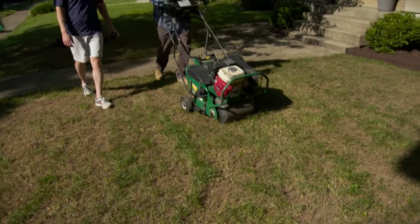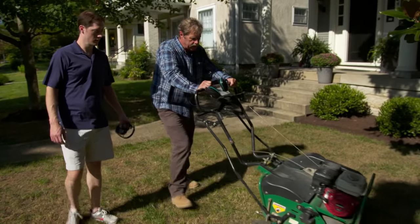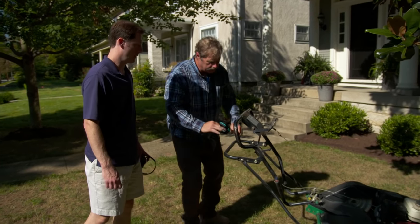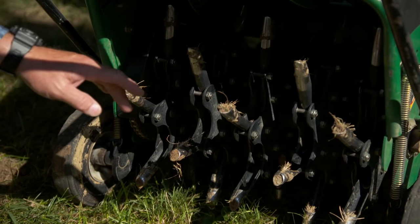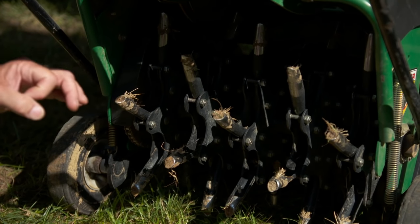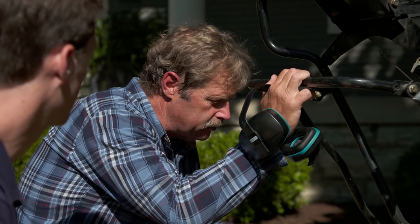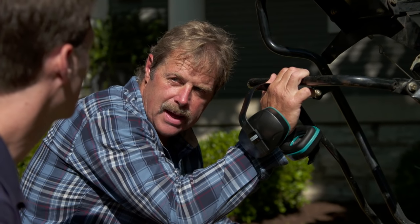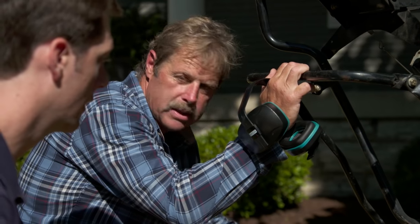Our next step is to aerate the lawn. Aerating the lawn is the best thing you can do short of applying chemicals. This machine is going to drive these tines down into the soil and pull a plug out when they come up. That's great because it relieves compaction in the soil, allows water and nutrients to get down, and the roots have space to grow.